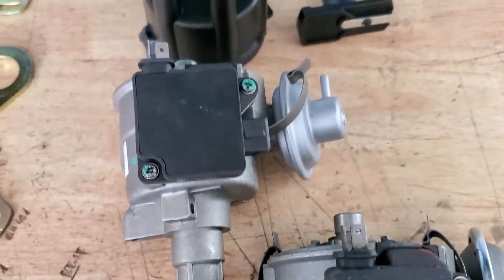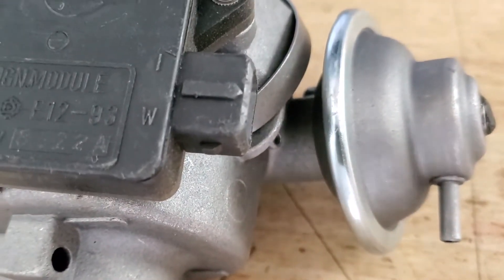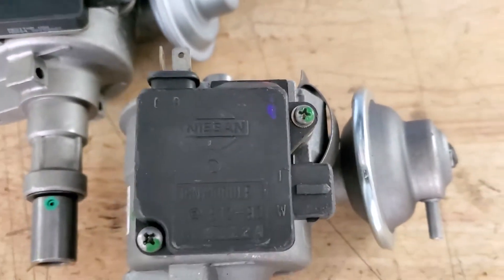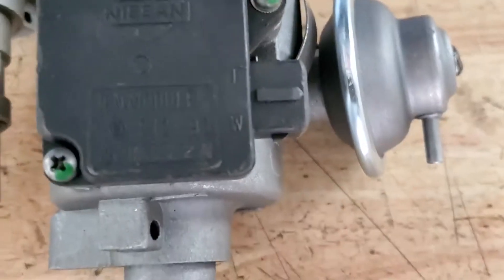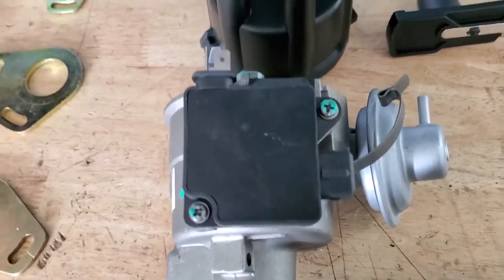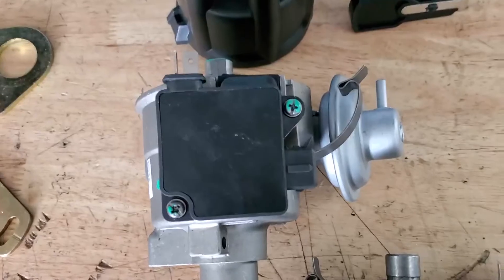These two distributors are exactly the same. This one's got the markings — E1293 — and has the additional output port. That port is useless and doesn't do anything on the early Z car applications; it's designed for the ZX. You can see the difference between the two igniters: this one's a genuine Nissan one and this one is an aftermarket one. There have been concerns that the aftermarket ones aren't as reliable as the genuine Nissan one, though I haven't personally had that experience.